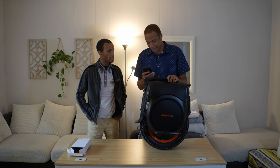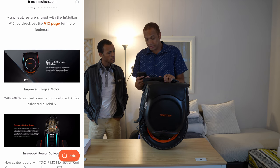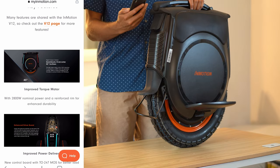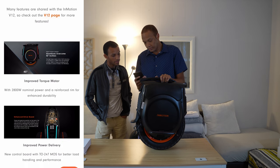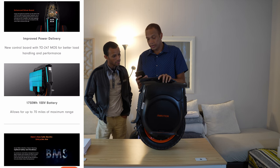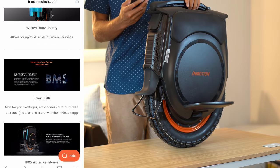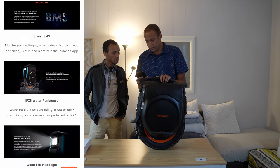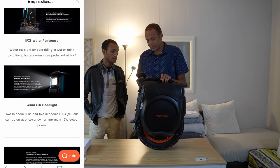Let's go over some of those features. First feature: 45-degree incline ability — it says 'seamlessly overcome,' so it could probably do steeper. Yeah, I've seen it do more in videos. Then it's a 100-volt battery, 1750-watt-hour battery. Wow — and that's 70 miles range listed; you'd probably realistically get around 50 if you're pushing it. That's pretty good.